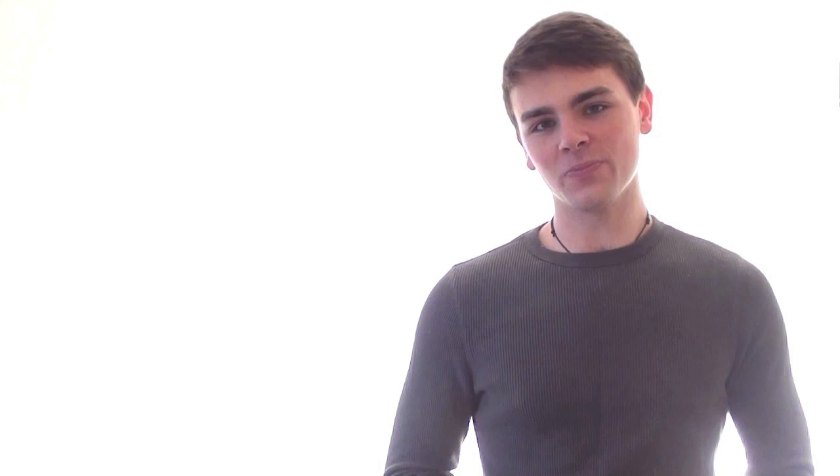Thank you guys so much for watching. I really hope you learned something. If you like this video, please hit that like button — I really encourage it and it helps me so much. Make sure you check out the description so you can see my Twitter, my Facebook, and my blog pages so we can all stay connected. And don't forget to subscribe so you never miss a video. I'll catch you guys later. Peace.